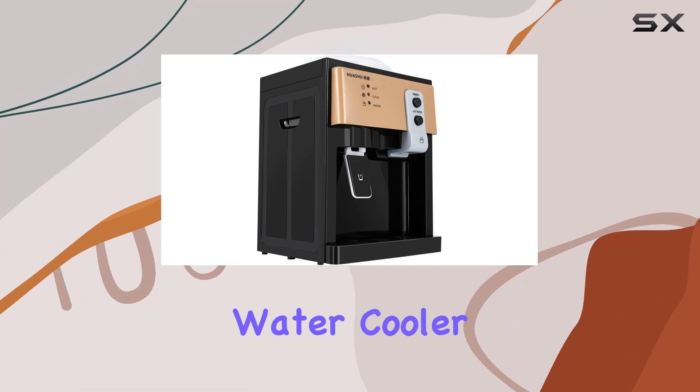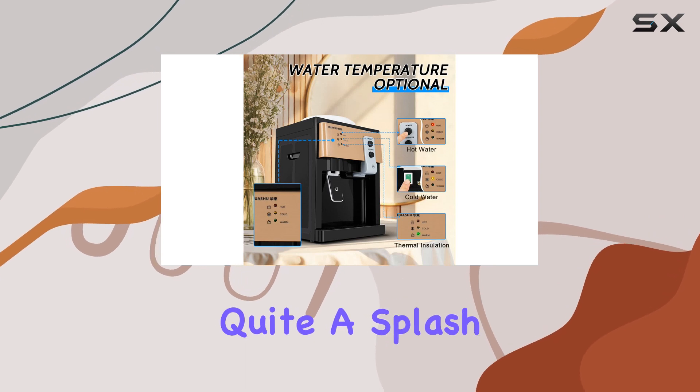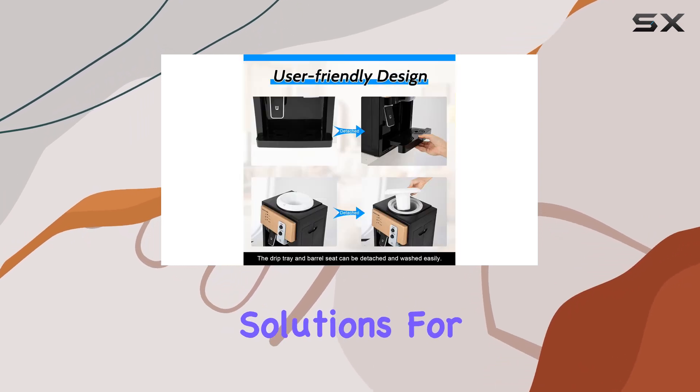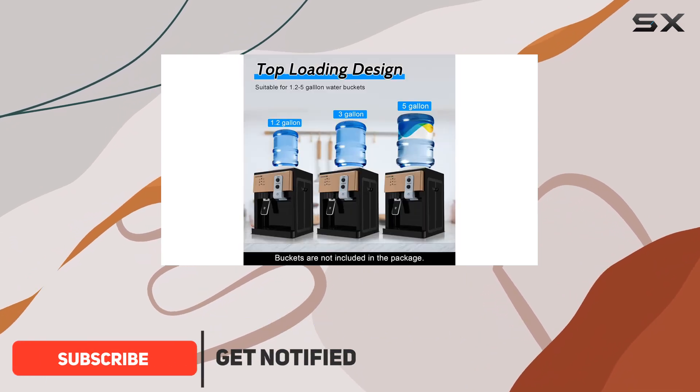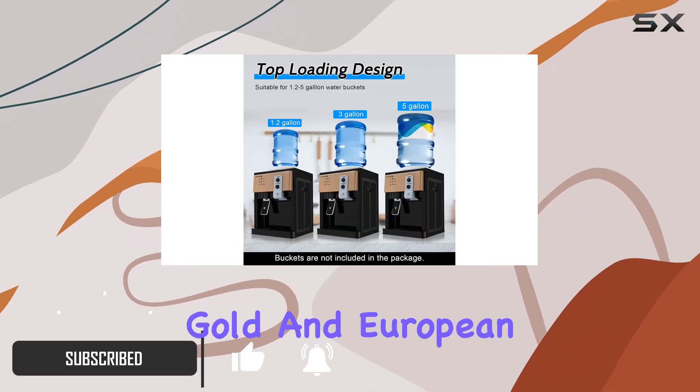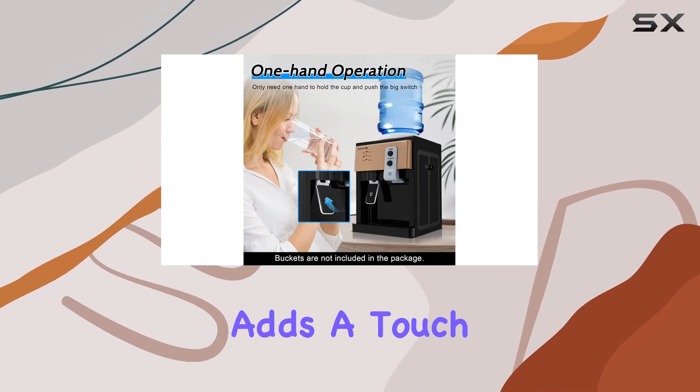Today let's dive into the water cooler top loading countertop water cooler dispenser, which has made quite a splash in the realm of hydration solutions for both home and office use. With a sleek design and a variety of color options like gold, pink gold, and European white, it not only serves a functional purpose but adds a touch of style to any space.